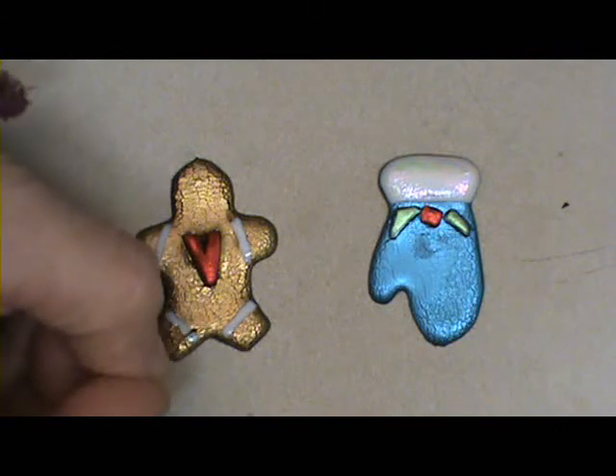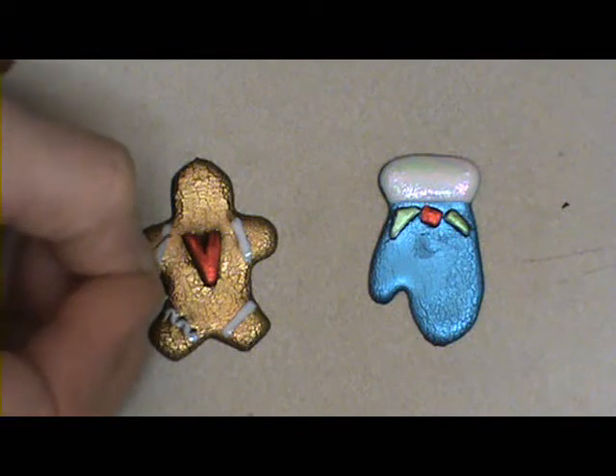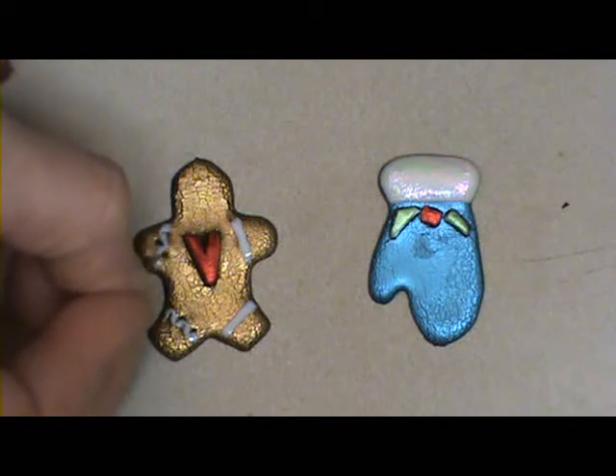Also, if you want to maybe zigzag and make the icing look like it's rickrack, you can do that now.